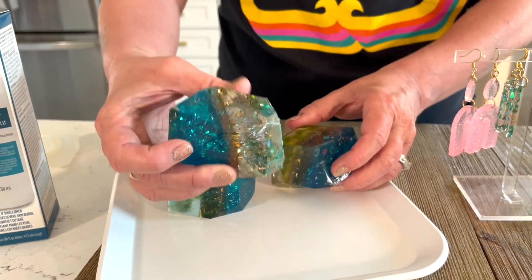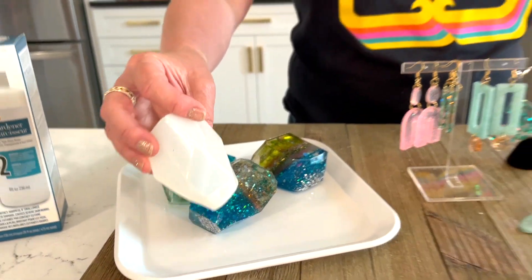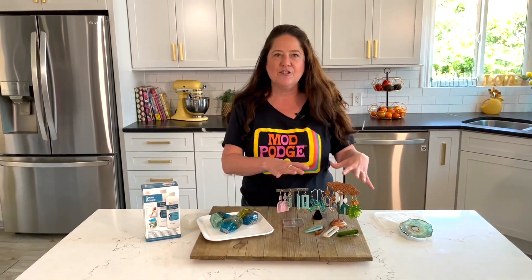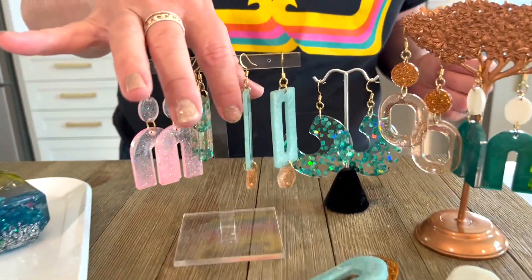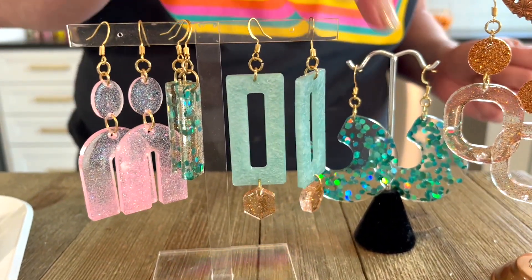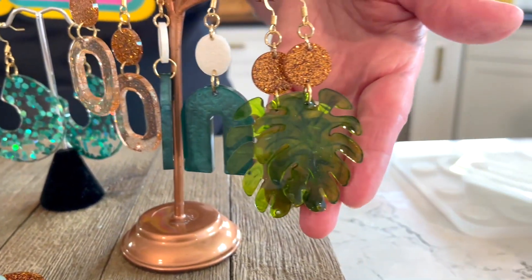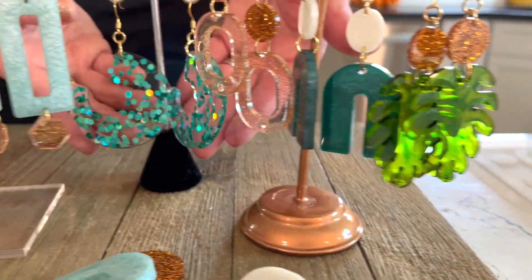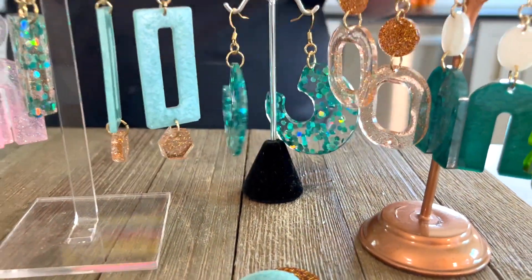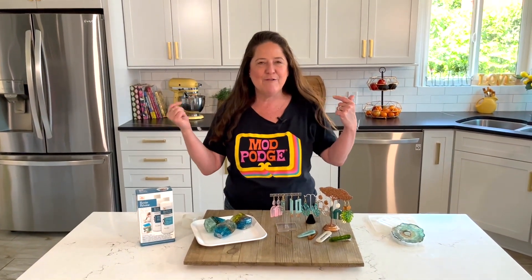You can use these cool geode molds to create some fun geodes — this is all just scrap resin that normally would be headed to the garbage. I like to keep a mold like this on hand and fill it up as I go. These rocks, gems, geodes, crystals — whatever you want to call them — are all made from leftover scrap resin. Once you've got your things mixed up and your earrings poured, you can just keep adding your extra resin to these fun little molds.